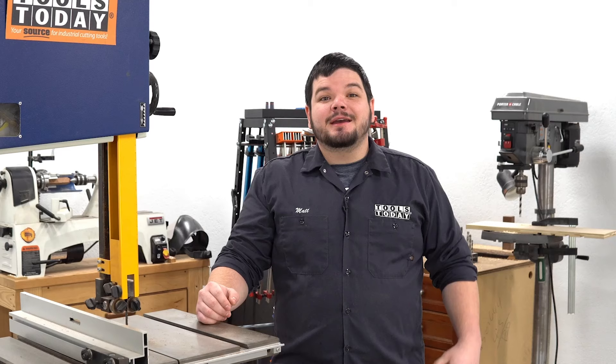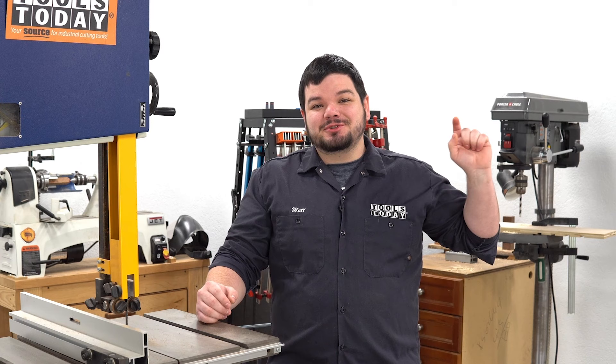Thank you guys so much for watching. If you love this type of content be sure to subscribe right over here, and for more great videos click right over here.